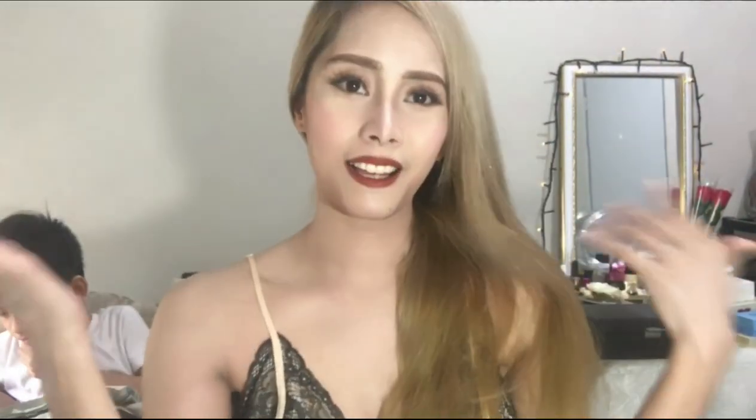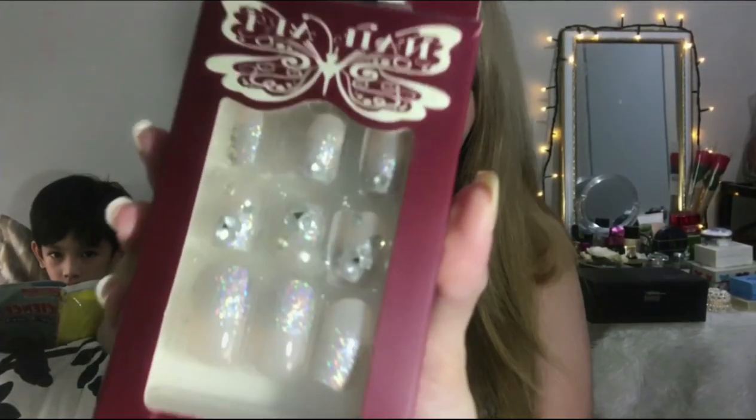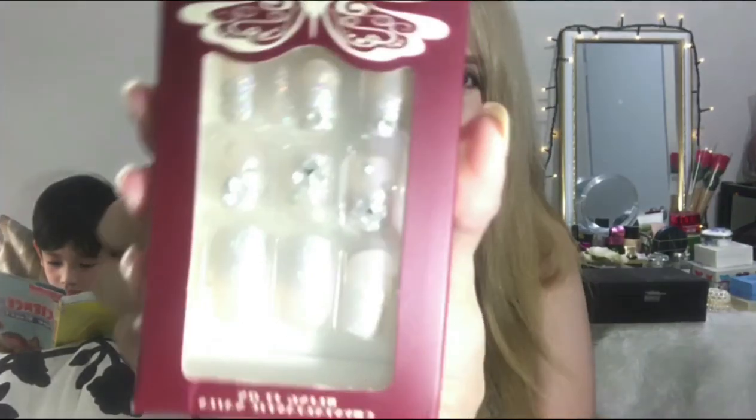Para long dito sa aking vlog. Gusto ko magpaganda naman. Anyway, ang ishishare ko for today for my vlog is nail art. Yan! Tchandarang!